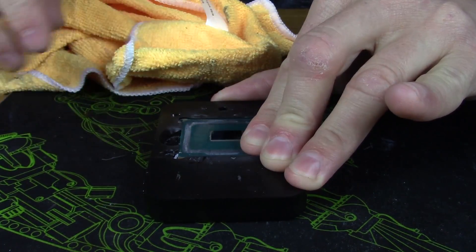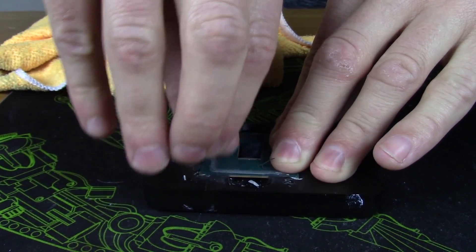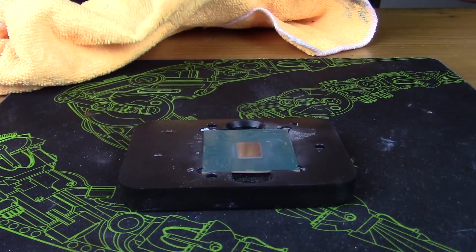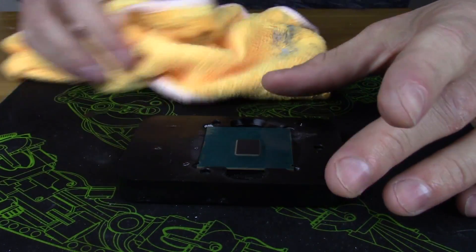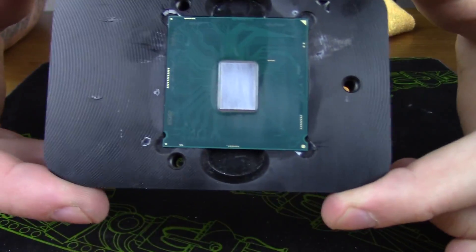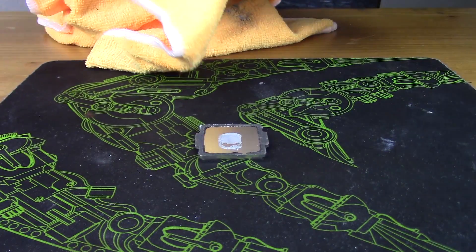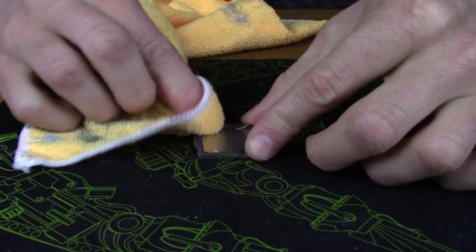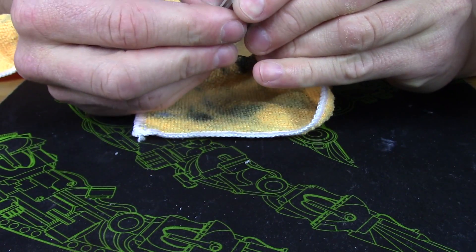You need to remove the IHS glue, because that glue keeps the IHS above the die a little too much and you want to get as close as possible. I did this mainly with my fingernail to avoid damaging the PCB, then used alcohol and a microfiber cloth to clean it up the rest of the way. Once cleaned, also remove the leftover thermal paste from the die, then flip the IHS over and clean the glue from the edges and the thermal paste from the IHS itself.